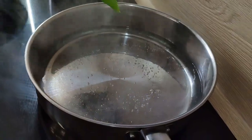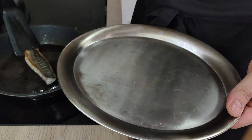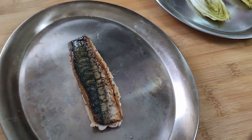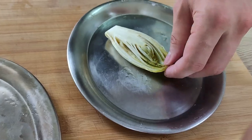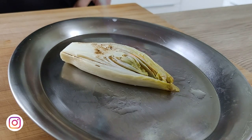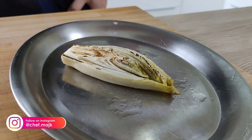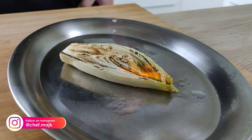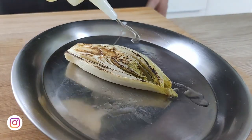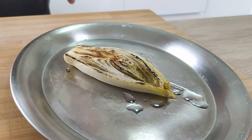At this time I put my spring onion in boiling water so it softens a little. The last thing before plating is to char my chicory with a blowtorch, then season it with a little vegetable oil and salt.